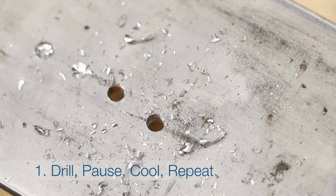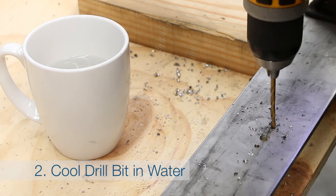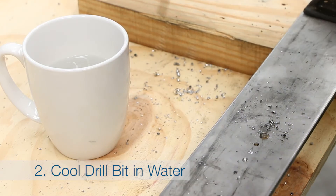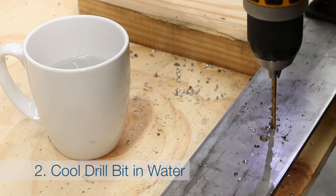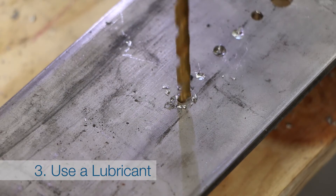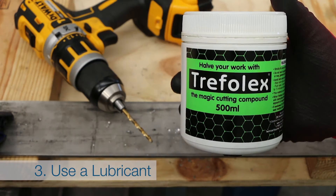It will surprise you how little extra time it takes and what you will save on damaged drill bits and imperfect holes. Or you can try periodically cooling off the bit in water, or use a lubricant such as triple-X padding compound or similar.